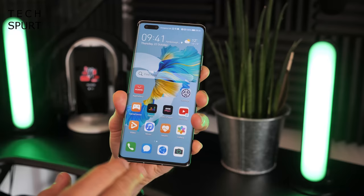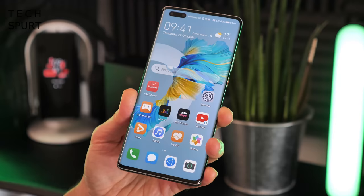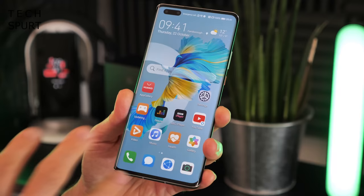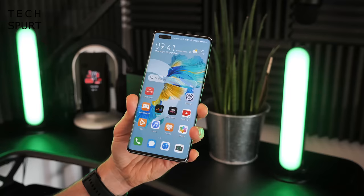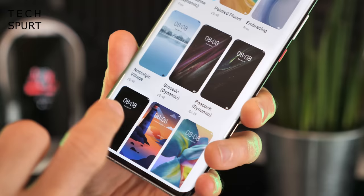The Mate 40 Pro is all set up and ready. I've already downloaded a couple of apps like BBC iPlayer and put the app drawer back on, since that's not on by default. There are loads of different themes you can switch between via the themes app, though quite a few cost money.